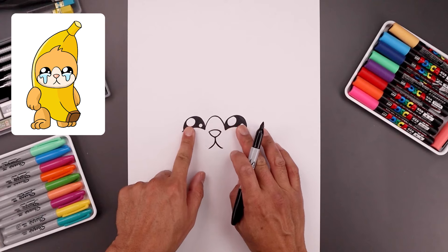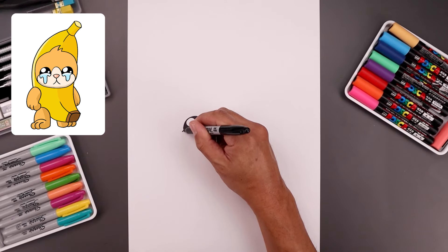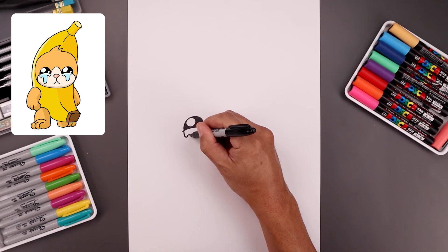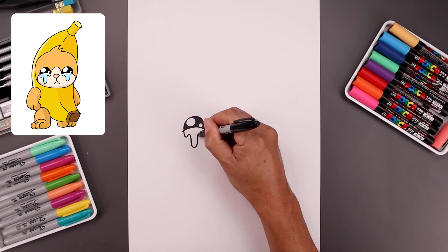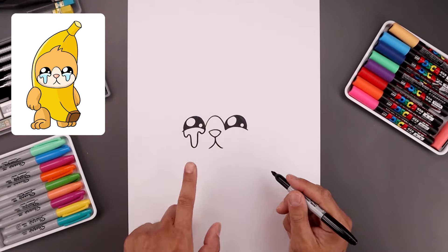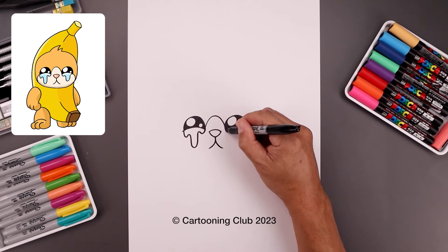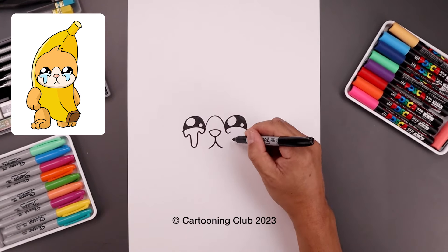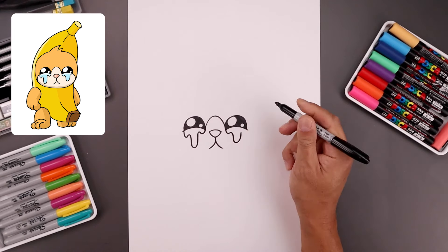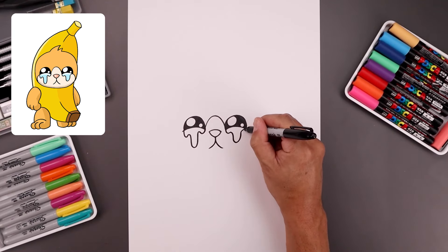Now we're going to add some tears dripping down from the eyes. Let's start from the outside, come down and up around the bottom, come back down a little bit lower, go back up towards the top. Let's add one smaller drip on the inside and pull that up underneath the eye. Let's do a similar thing on the right — come down and then up, down, up towards the top. Now let's bend this out towards the side on the right.